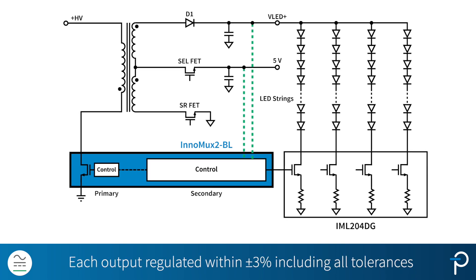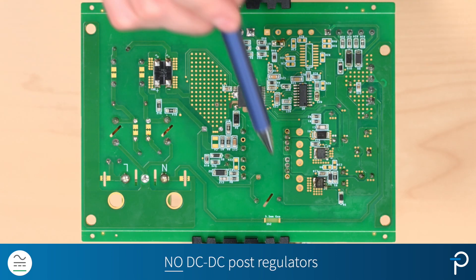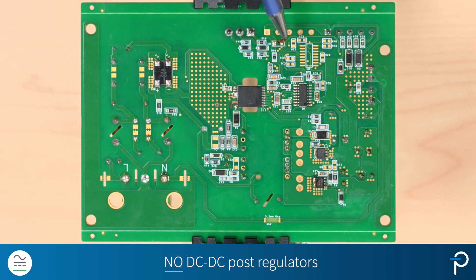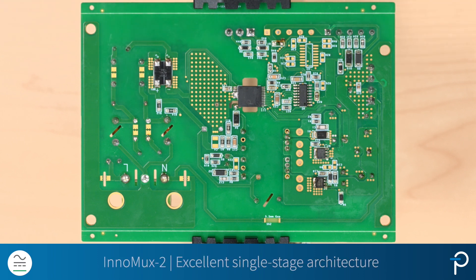By doing so, the regulation on each output is within plus or minus 3%, including all tolerances. As you can see, there are no DC-to-DC regulators on the board. The system can deliver over 89% efficiency at full load condition from end to end — this is all because of Inomux 2's excellent single-stage architecture. To learn more about Inomux 2, please visit power.com.